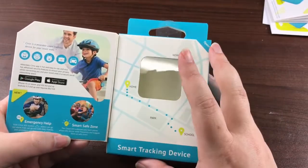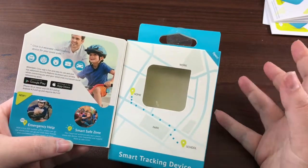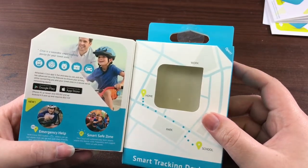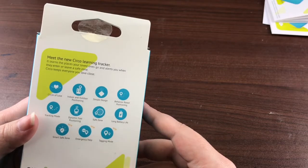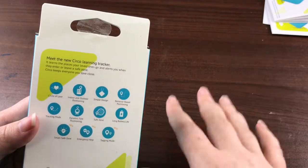This is basically meant for you to use for kids, elderly family, pets, or in your car. It's a smart tracking device and you can program it with all kinds of things.